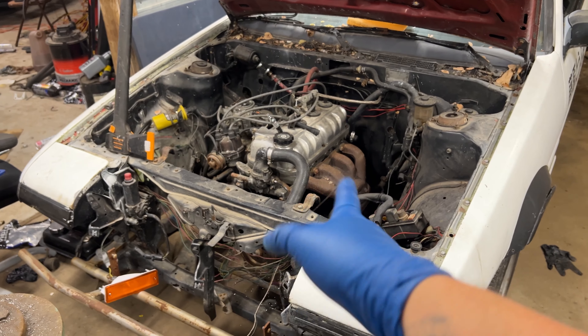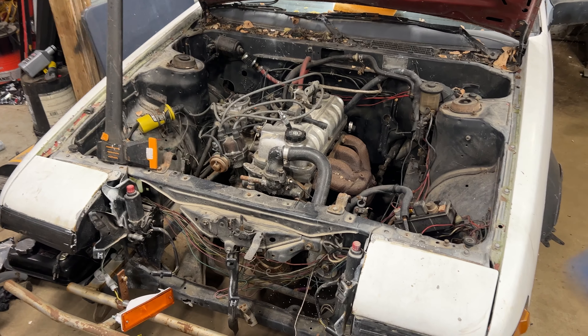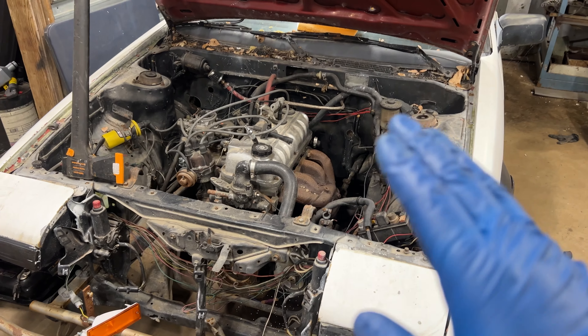So this 3TC - I think is what it is, I don't really know the old Toyota engines - it's junk, and I've got a new engine for it. The plan is to get it out on the hoist and get this engine out. I want to get the 20 valve put in it at some point here soon, so that way we can start doing the wiring harness. But first things first, this one has to come out.